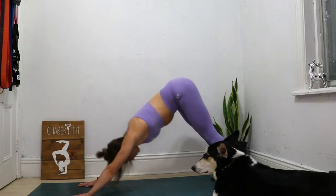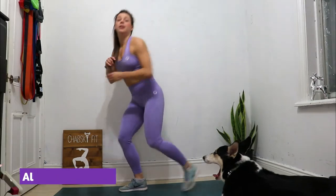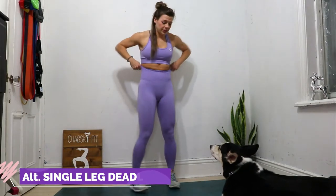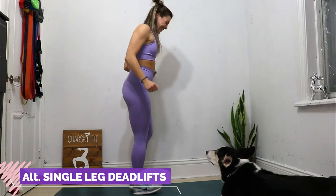Three, two, one, stop! Up next, alternating single-leg deadlifts. No weight needed. Three, two, one, go!